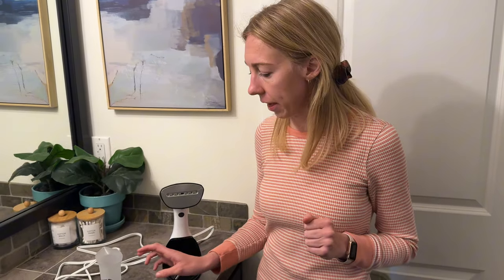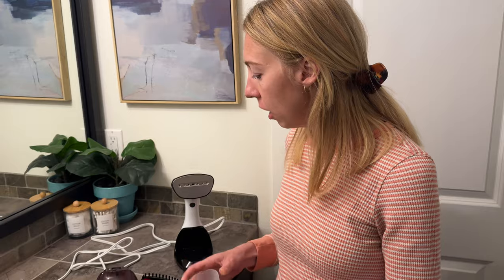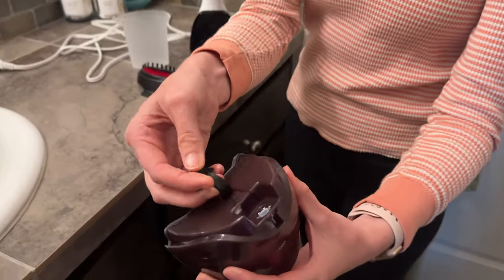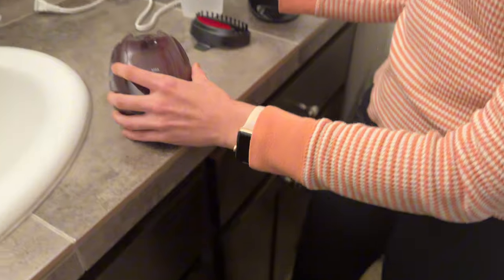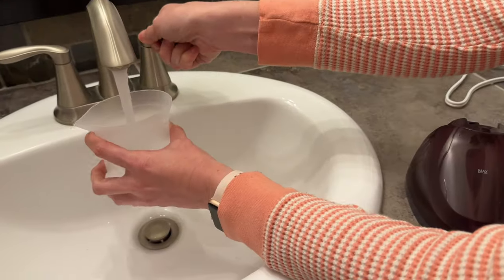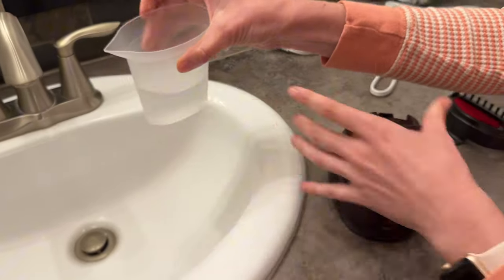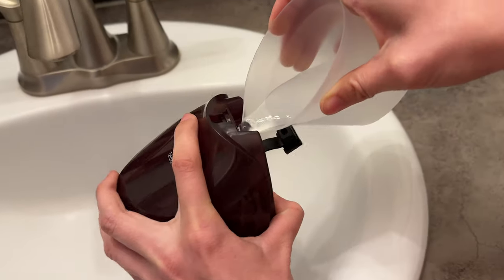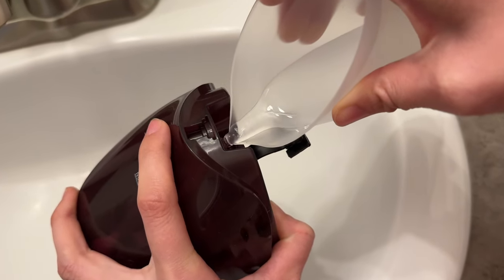I want to send a steamer to show you how easy it is to use. We're going to walk through the whole process of steaming. First, this compartment here has a rubber gasket and it opens up a hole. I'm just going to fill up the little measuring cup — it has a nice spout here that makes it really easy to pour in without spilling water everywhere.